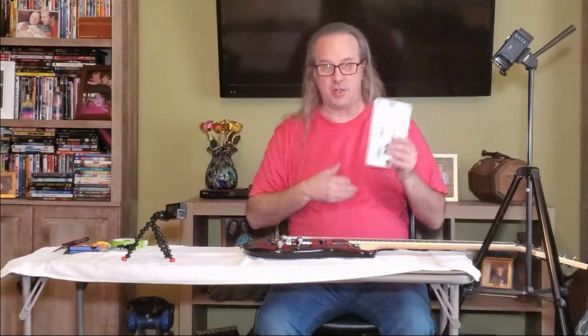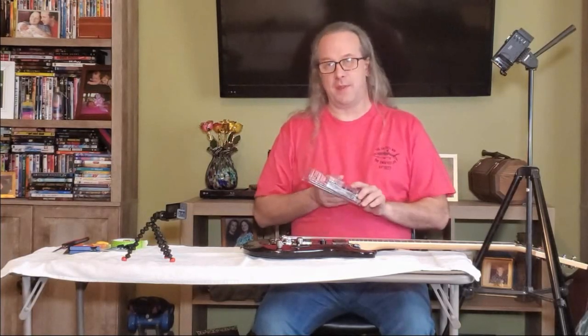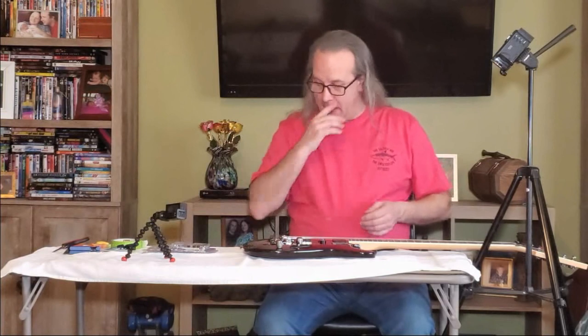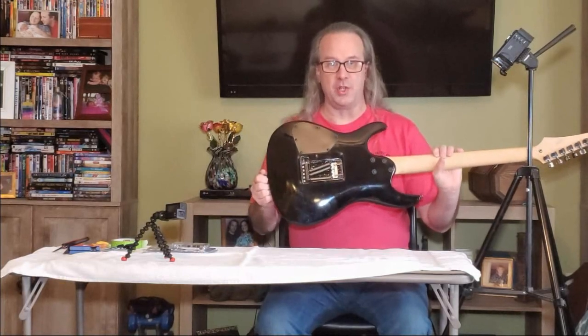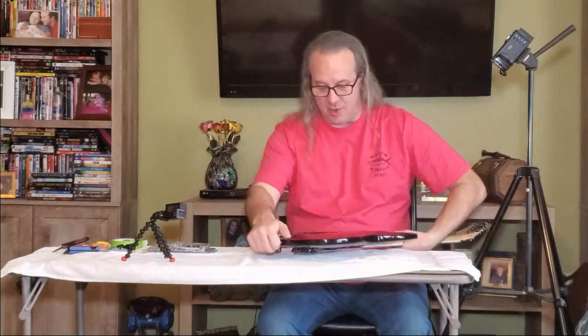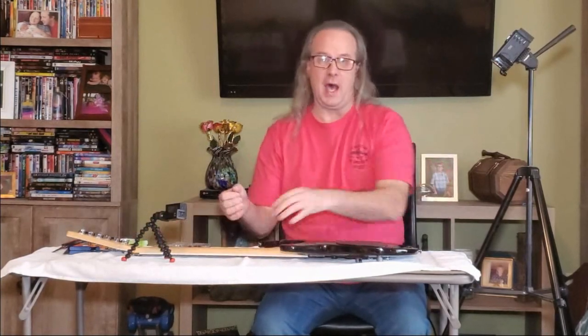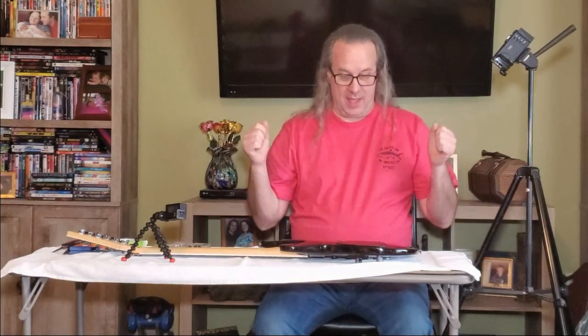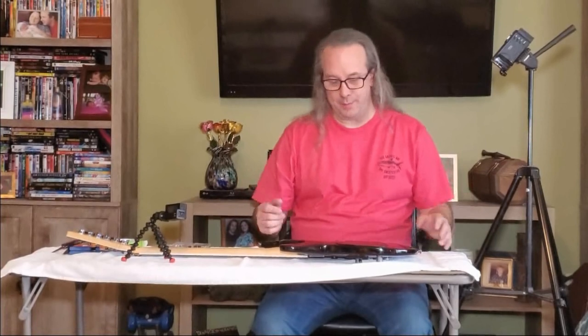I got this little thing called a Tremel-No. Many of you who are guitar players may have heard of this. It fits on the back cavity of your guitar where your tremolo adjustments are done, and it allows you to do a couple of interesting things. This guitar has what is called a floating bridge, which means I can dive bomb and I can pull up on the notes. That's great unless you break a string, want to change tunings, or want to do a drop D. Can't do it. It takes hours to reset one of these things when they're full floating.